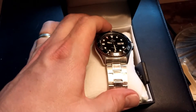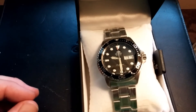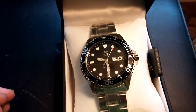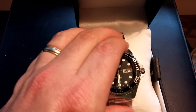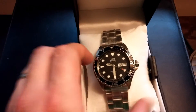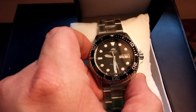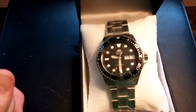I opted for the black-bezeled, black-dialed Ray 2. This actually has an in-house movement by Orient that hacks and is hand-windable. It got great reviews from every place I've seen, and we'll just have to see if it lives up to that hype. I was excited to see that it does have an in-house movement at this price point — less than $200 for a diver that has an in-house movement that is hackable and hand-windable is pretty exceptional.